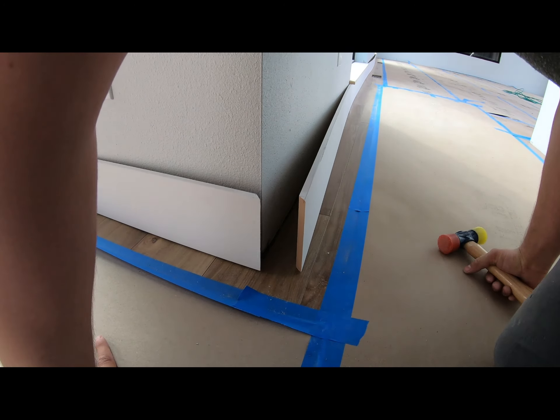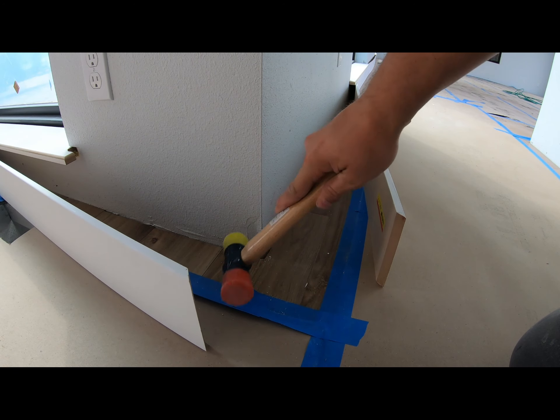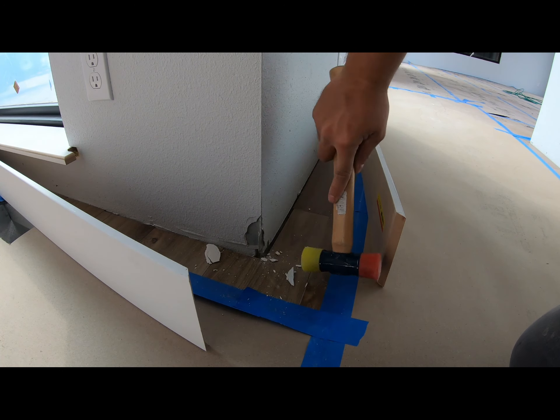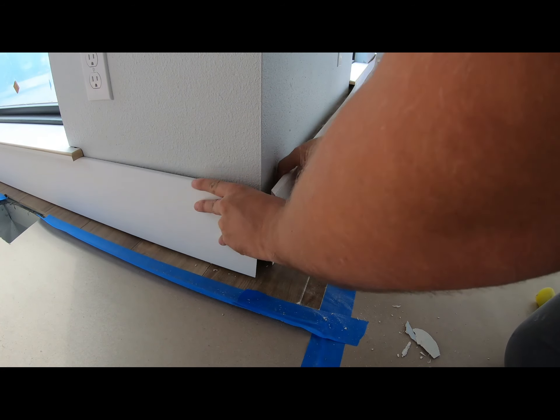I've got a little problem with the sheetrock here, so just get my sheetrock corrector out. The metal on this corner flared out quite a bit, so it wouldn't make a very nice corner once everything was together. That's why I'm doing this.